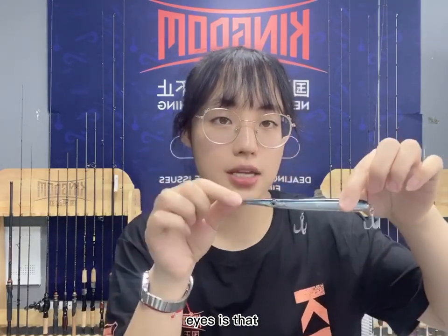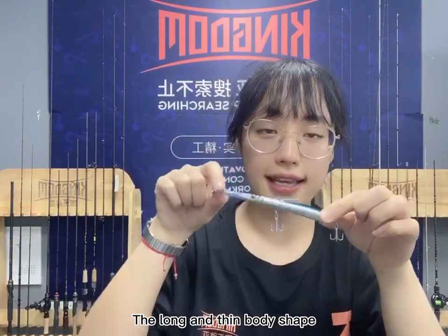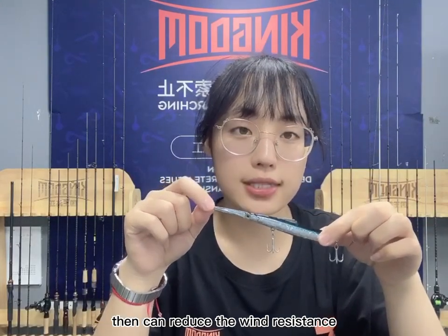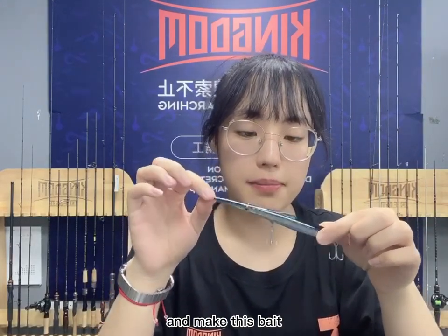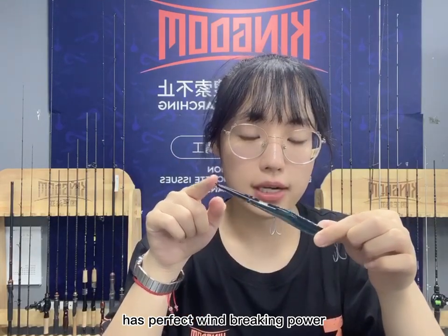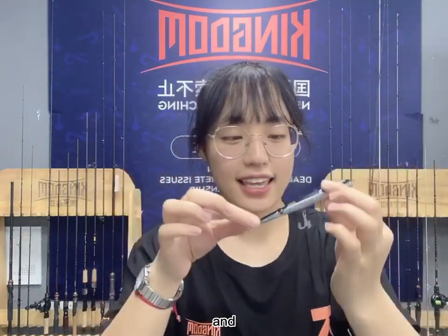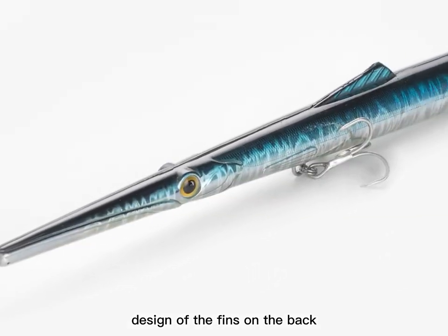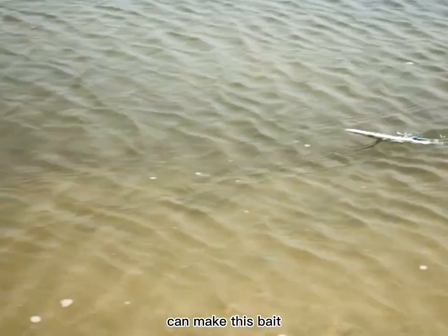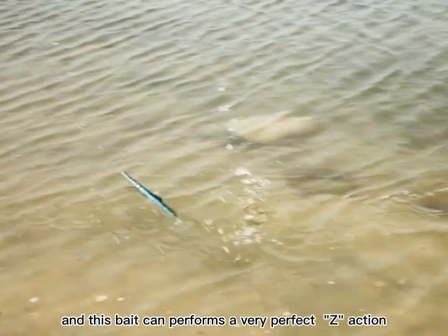The first thing that catches the eye is that this pencil fishing lure looks very long and thin. The long and thin body shape design can reduce wind resistance and give this bait perfect wind-breaking power for long-distance casting. The design of the fins on the back allows the bait to cut through water more smoothly when entering, and it can perform a very perfect Z action.